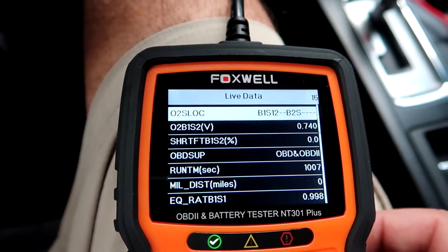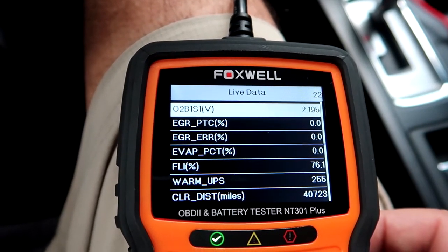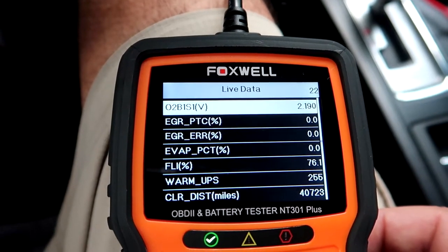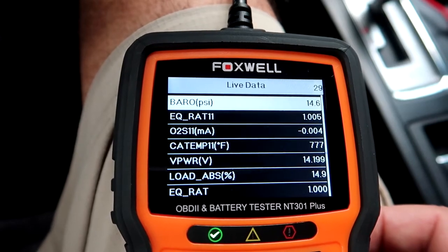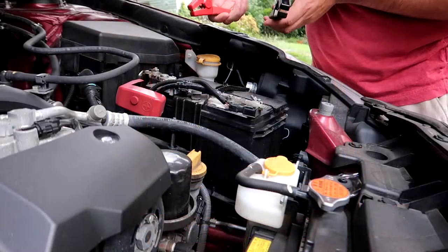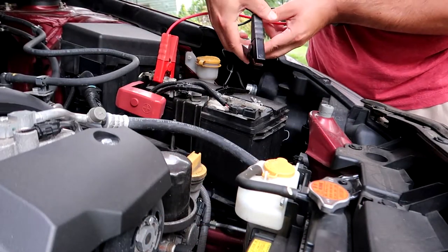It's an easy, navigatable menu that anybody could just navigate — easy to understand. It has a built-in library with detailed definitions, helping you understand specific engine faults. The scanner comes with the latest software already installed, so you can get going and use it right out of the box.